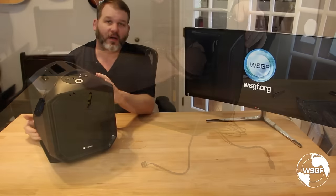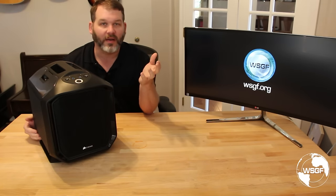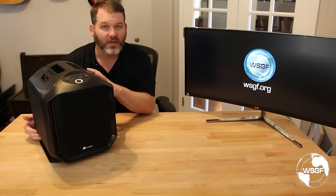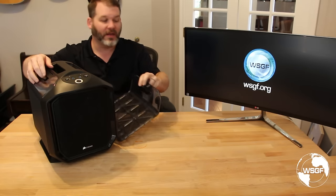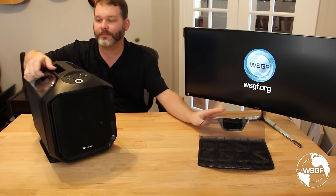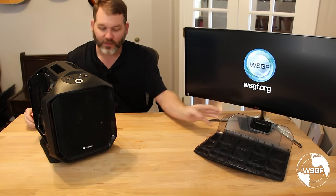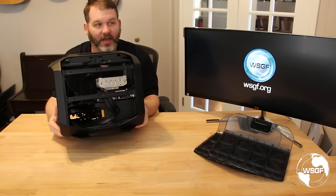I've moved all the components over from the Silverstone case — my AMD Kaveri APU-based machine — over to this Corsair 380T. To get into the system, you just open these two side door hatches and you can easily get access to all the components in the case.